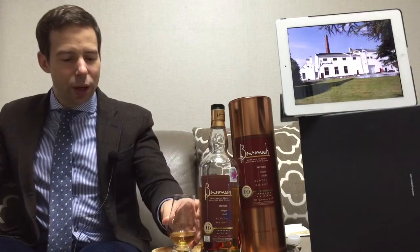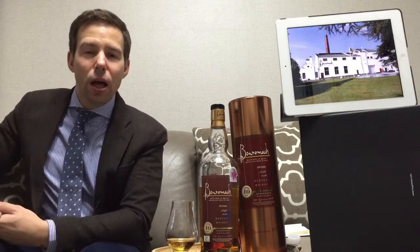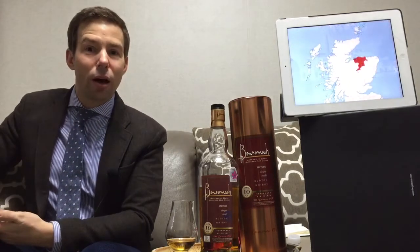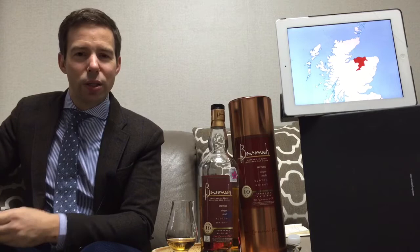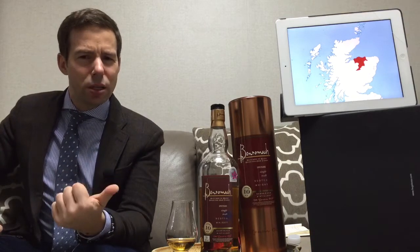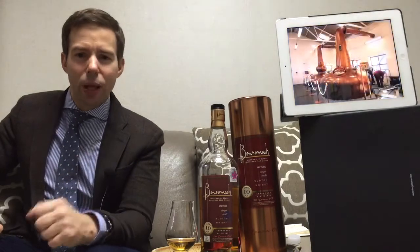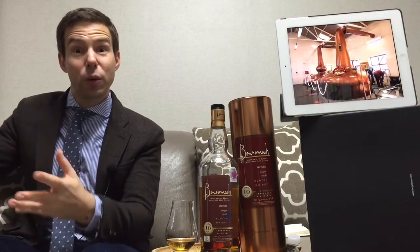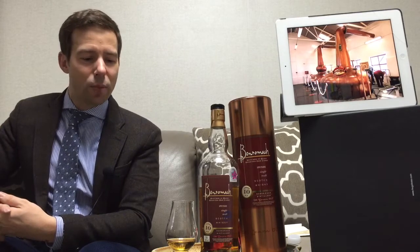One thing I noted — when you pour a glass of Benromach, you're going to notice that the room will fill with a wonderful aroma. What I thought was: boy, it smells sweet. There's a little bit of peat, and there's some vanilla extract that's really wafting off of the drink. Quite aromatic.